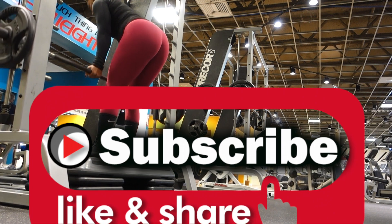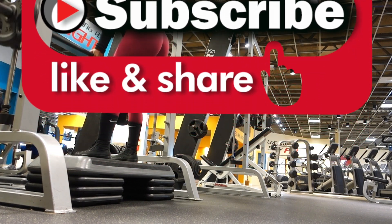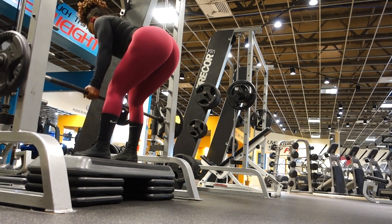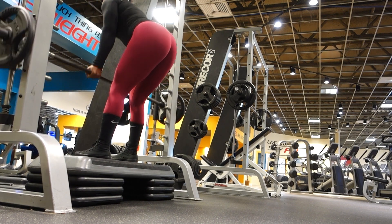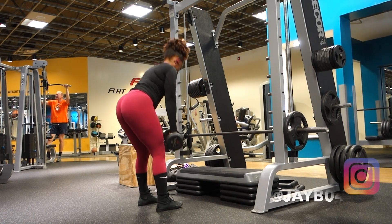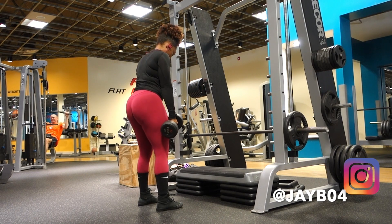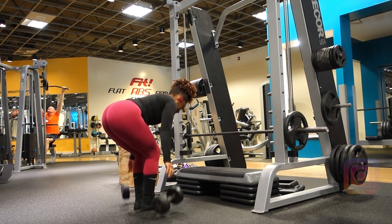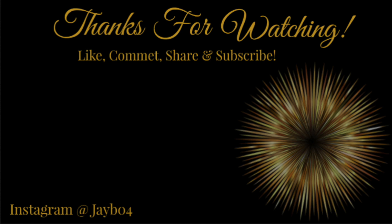If you're new to my channel, welcome. Be sure to hit that subscribe button if you would like to see more workout videos. Make sure you leave a comment down below and give this video a thumbs up. Thanks for watching. We'll see you next time.